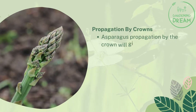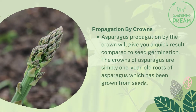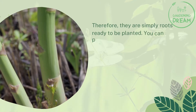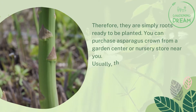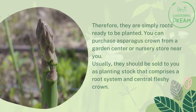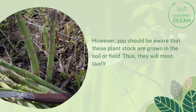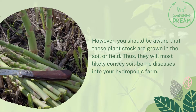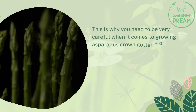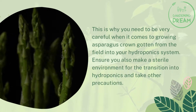Propagation by crown will give you a quicker result compared to seed germination. The crowns of asparagus are simply one-year-old roots grown from seeds, ready to be planted. You can purchase asparagus crowns from a garden center or nursery store; they are sold as planting stock comprising a root system and central fleshy crown. Be aware these are grown in soil and may carry soil-borne diseases into your hydroponic farm, so ensure a sterile environment for the transition and take other precautions.